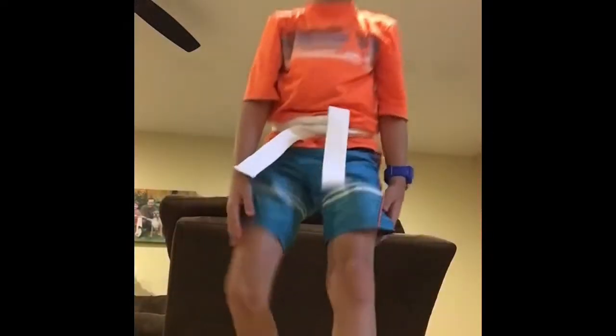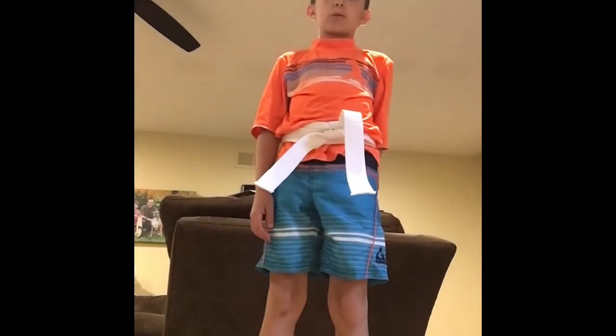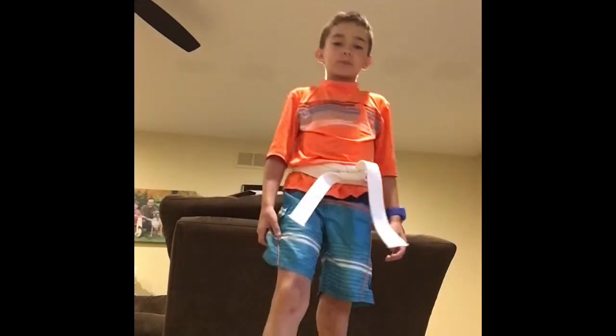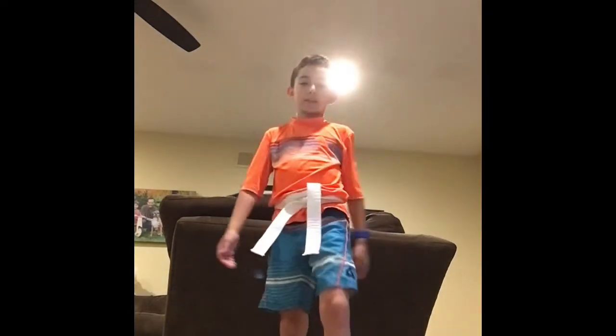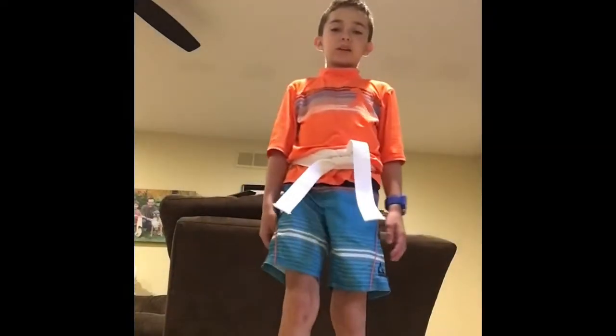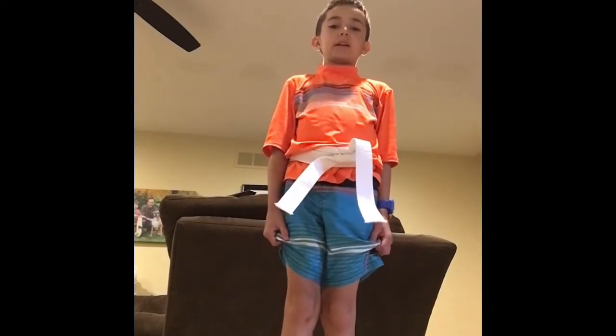Hello. Today I will be showing you some of my karate moves. If you can figure these out, then you can someday become a white belt and maybe even a black belt. Now, let's begin.